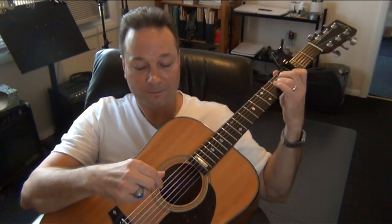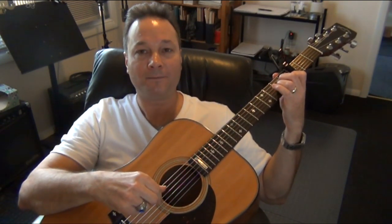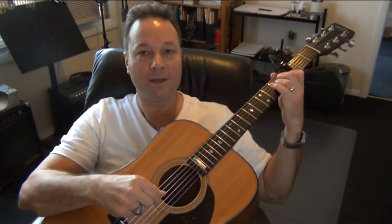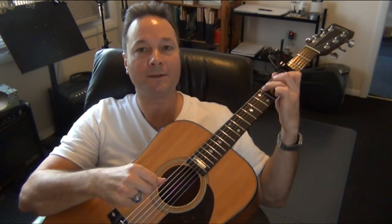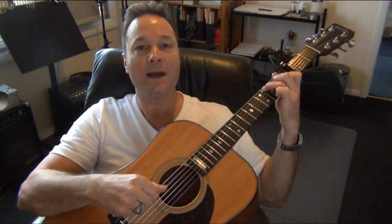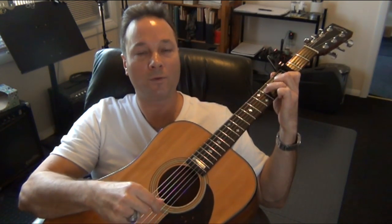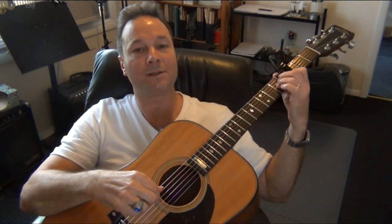Starting with A minor, I'm going to count you through the pattern and we're going to go through the hammer-ons. And that's how the pattern works for all the verses. Here it is all together.